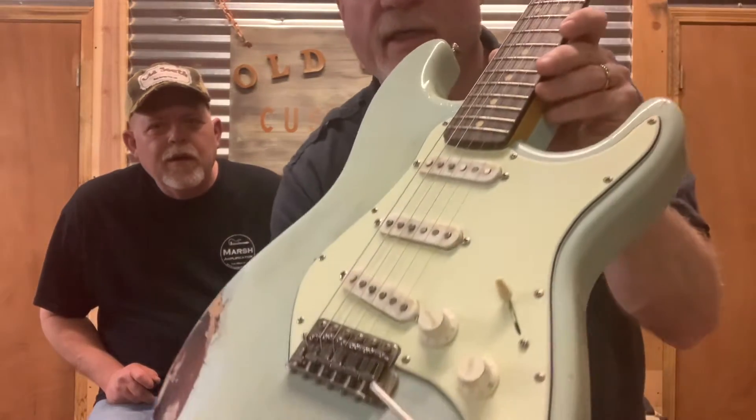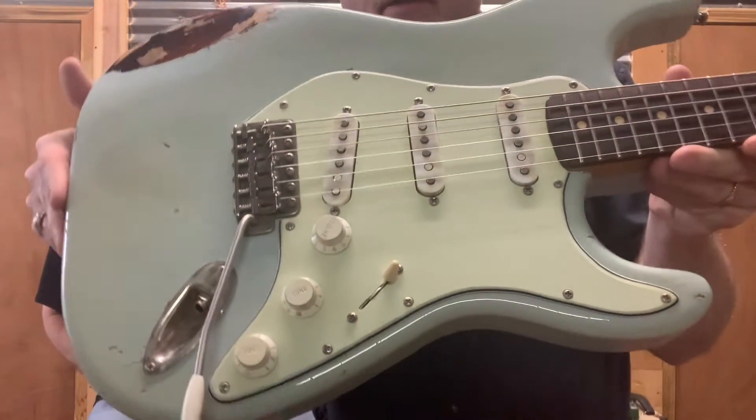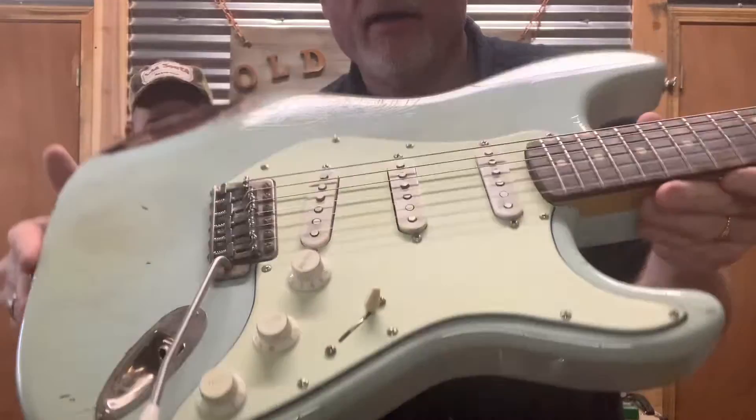Custom design pickguards — we do our own pickguards for each model. And Scotty can tell you about the hardware on this one and the pickups. I've got Callaham hardware.